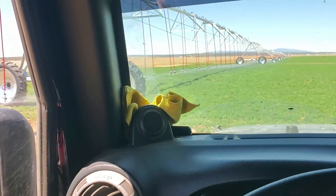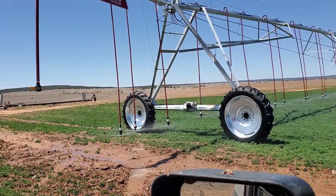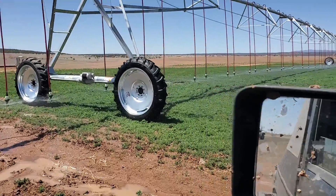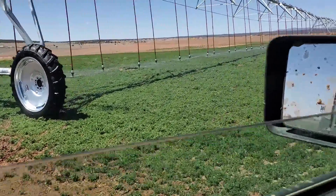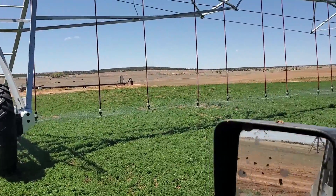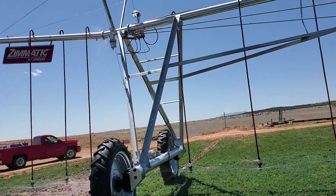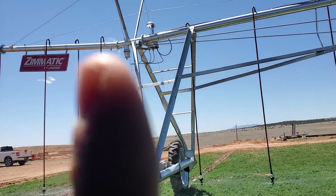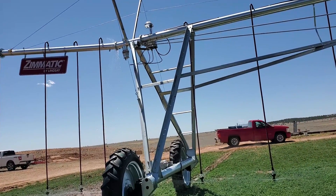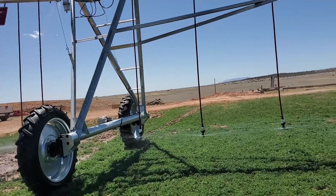Alright guys, we finally got water going to this new pivot. The wind was terrible so I didn't do any filming of putting these nozzles on. It didn't wet right there because we got a little bit of a problem — right here is a gasket that appears to be no good. We'll get that taken care of today but I'm not going to shut it off.